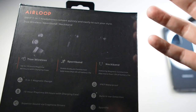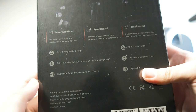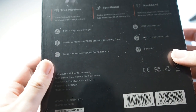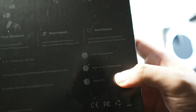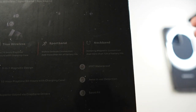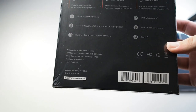I think I'll most likely be using either the true wireless or the sport band mode — probably not the neckband, but we'll see. Going through the features: three-in-one magnetic design, various playtime options, a charging case, and superior sound with graphene drivers. It's also IPX7 waterproof so you can use it for workouts. Auto in-ear detection was a stretch goal feature they added, and last but not least, sport fit. Overall a good all-round pair of earbuds.